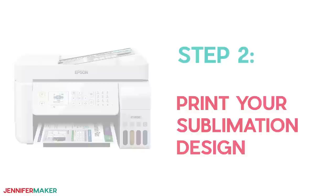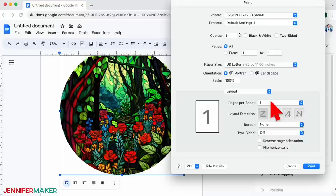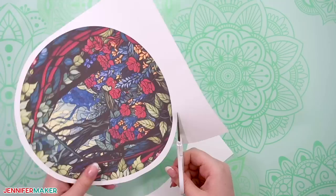Step two: print your sublimation design. You're almost ready to print. Just follow my tutorial over at jennifermaker.com/sublimation-prints. Mirroring is really important in sublimation, but it depends on your materials and preferences for this project. Check my written tutorial for all the details at jennifermaker.com/499. No matter which technique you'll use, trim the dried sublimation print so it has about a half inch border — that makes it easier to work with.